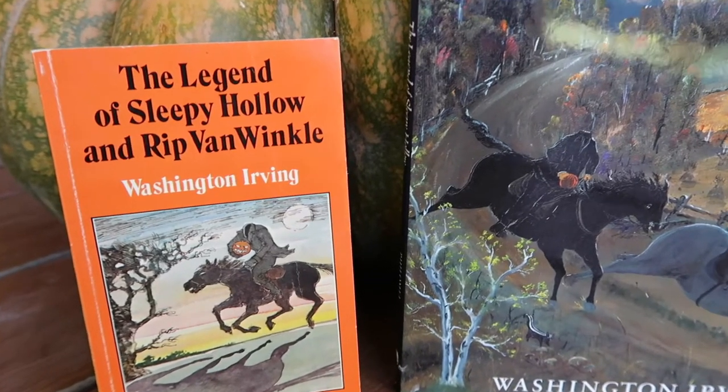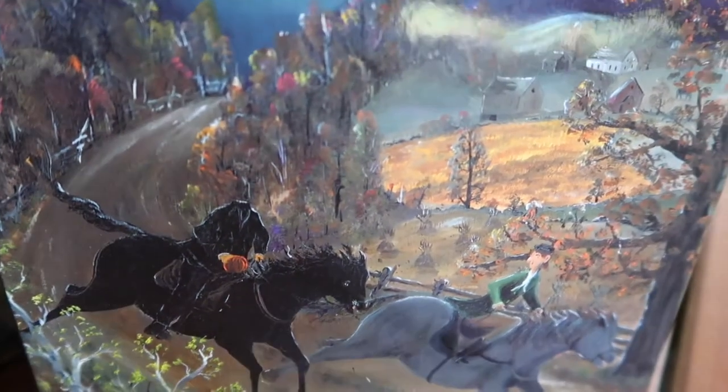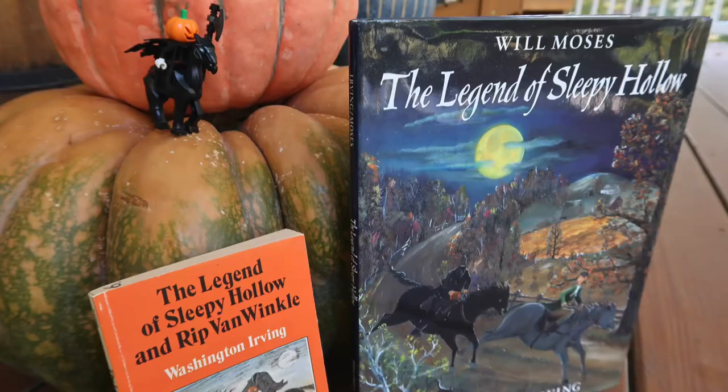Continuing the theme of books, we love to read The Legend of Sleepy Hollow. We typically use the original Washington Irving version, but we also read this illustrated version by Will Moses, a descendant of Grandma Moses — the illustrations are lovely. This year I surprised the kids with the Lego Headless Horseman set, and we also watched the Disney cartoon.